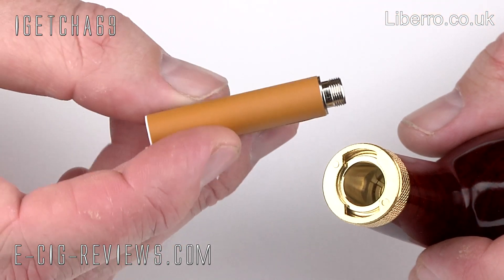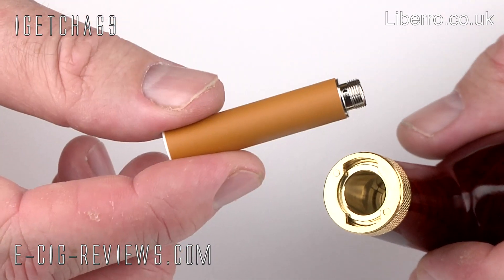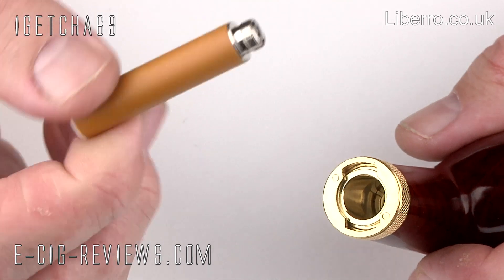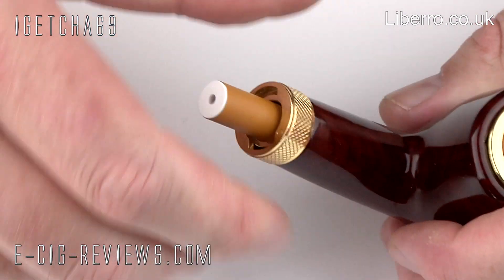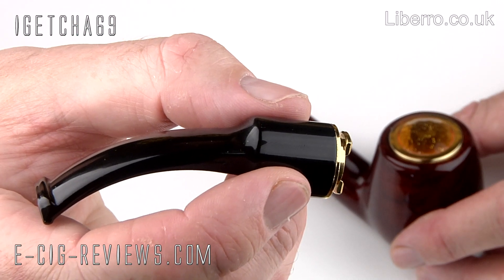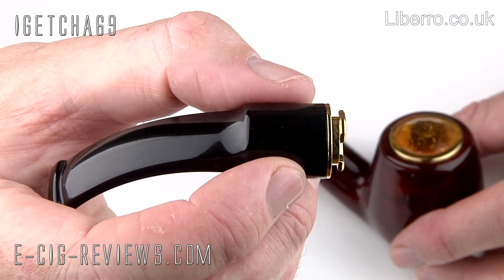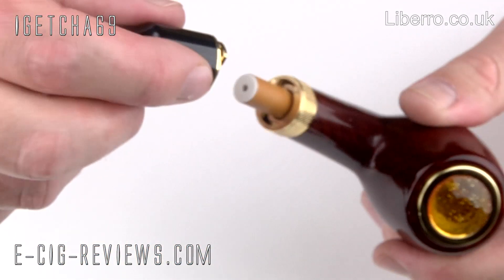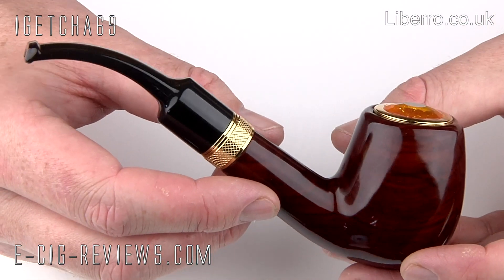Next thing you need to do is install the 510 cartomizer. The kit now comes with three empty cartomizers which you need to fill up with e-liquid — they do include 5ml of e-liquid as well. This is one of the pre-filled cartomizers and literally all you've got to do is drop it down the hole and screw it into place. And then finally you just need to attach the mouthpiece. On this one it has a spring-loaded connection which makes it a little bit easier to line up. You just place it over the top of the cartomizer, push it in, give it a twist, and it's locked in place.